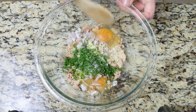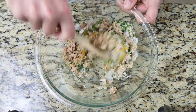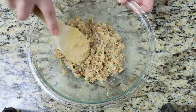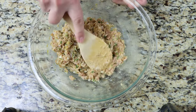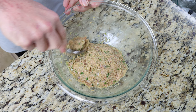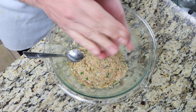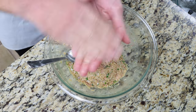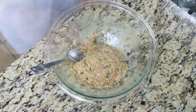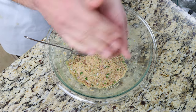Season with sea salt and freshly cracked black pepper, and give it a mix until everything is well combined. Once it's well mixed, push down on the mixture until you end up with a paste-like texture. To shape the meatballs, grab a spoonful of the mixture and squeeze it in your hands to ensure all the ingredients are well-bound together, then shape it into a ball slightly smaller than a golf ball. If the mixture is too wet to work with, just add in some more breadcrumbs and mix them in.